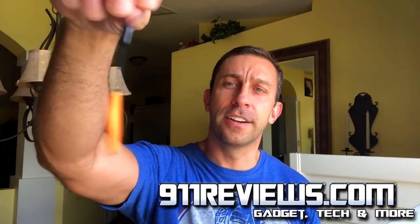Hey folks, this is Adam from 9-1-1 Reviews. Today we have a fun little key finder that I'm going to get up close and personal with. We'll put an Amazon link below, so let's go ahead and check it out right about now.